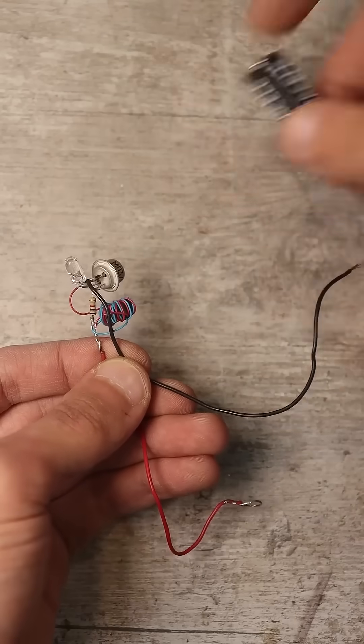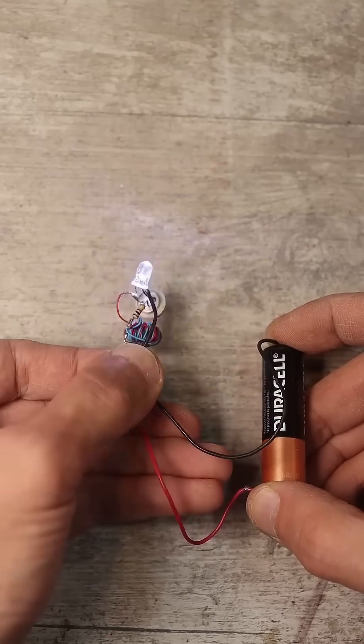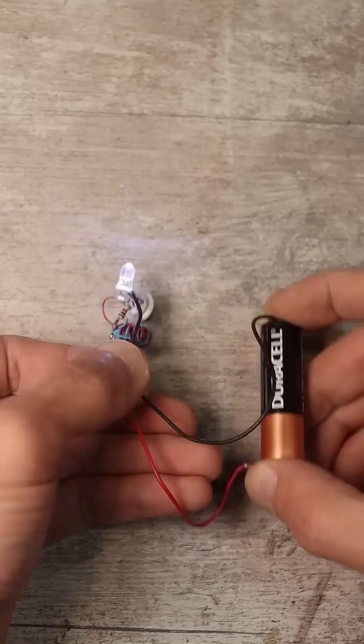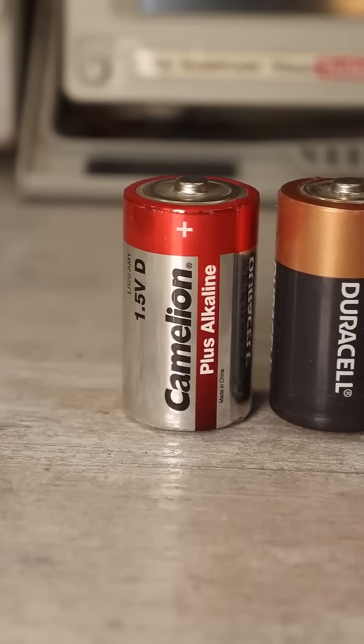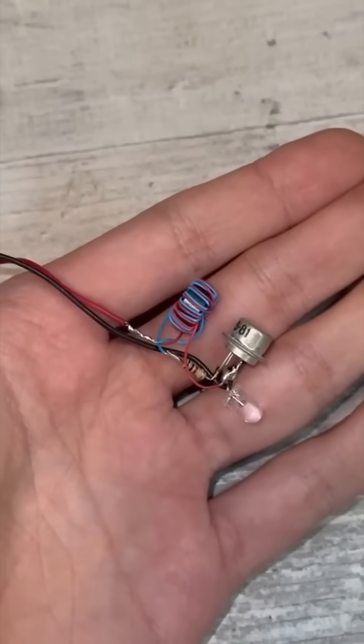The trick of the circuit is that it works from a very low voltage, so it can draw power even from a completely dead battery. Such a Joule Thief from one large D-sized battery will provide continuous illumination of a white LED for several months.